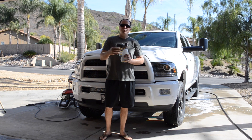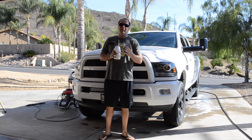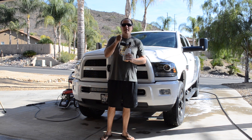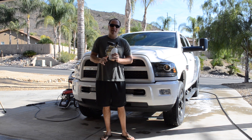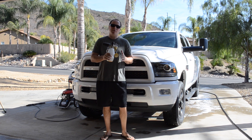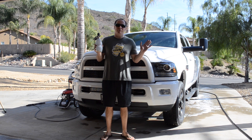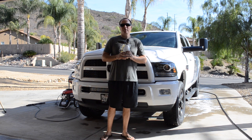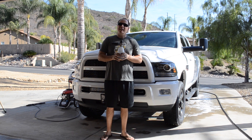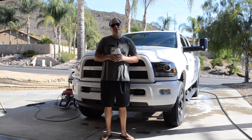In conclusion, as we demonstrated how the MTM PF22 foam cannon works, we highly recommend it. It's very simple — spray your truck down, apply the foam cannon, take that lamb's wool and wipe the vehicle down, spray it off, drive it around, let it dry, and you're good to go. I want to avoid the misconception that using the foam cannon means you don't need to do anything else — highly recommend wiping your vehicle down. Thanks for watching. Please subscribe as we continue to put out some fun videos. Create yourself a great day.